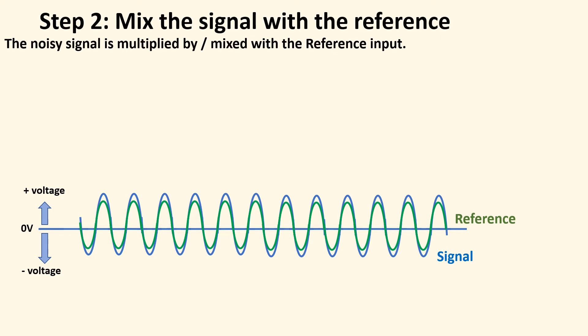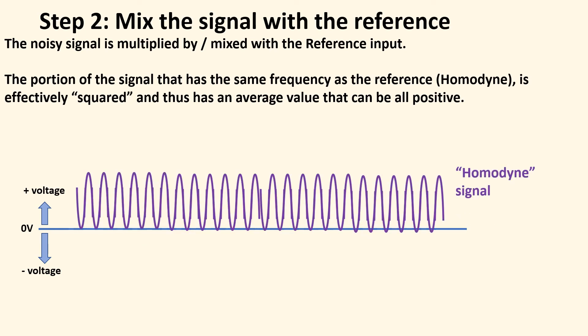Step two is to mix the signal with the reference — and 'mix' here really means multiply. The blue curve is the signal buried in the noise; you can imagine a whole bunch of other noise as sine waves of different frequencies. The green curve is the reference. When you multiply the two together and they're the same frequency, it's effectively squared — you get sine squared. This is called a homodyne — you've multiplied the frequency by itself. And notice all the values are now above zero; they no longer straddle zero.